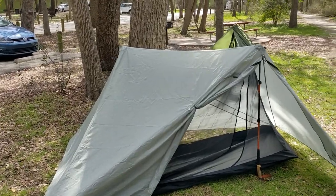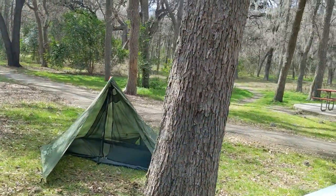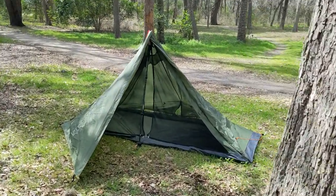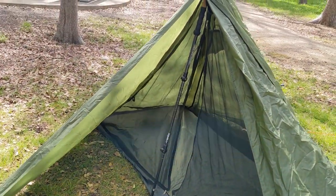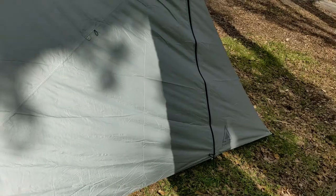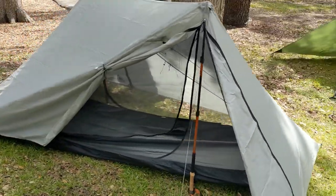Here are both tents set up, and there's the River Country. They're about the same height. We're going to look inside, though, because with River Country the only thing you get is this front vestibule. But with the X-Mid, you get a vestibule on this side and a vestibule on this side.